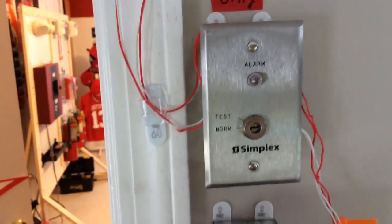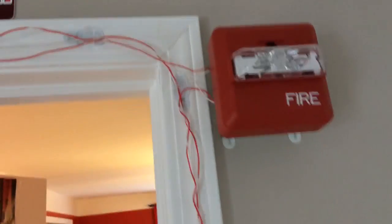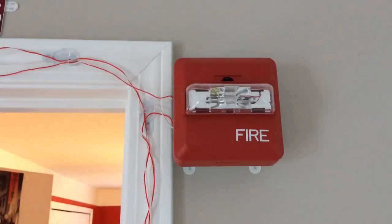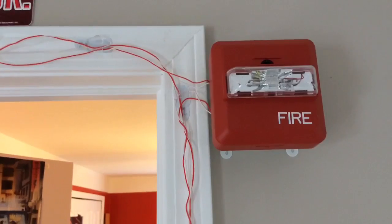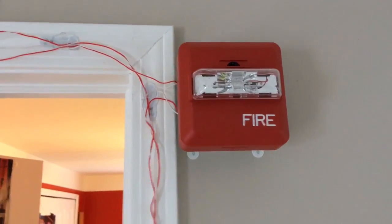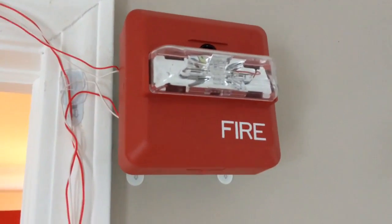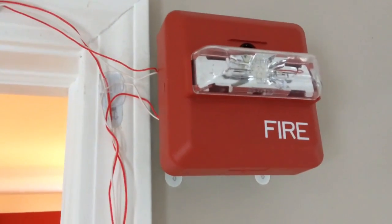Above the BG12, I have another new device: my Wheelock ZNS 24MCW, set on 110 candela, high volume, code 3. High volume is because I need to make sure this will wake up the entire house if there was a fire — it's about 87 decibels loud, so it's pretty loud.